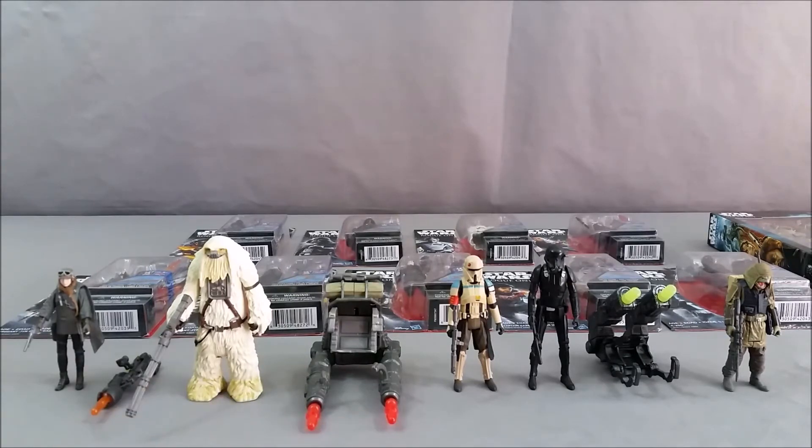Some of this stuff I got at the midnight event at Toys R Us — I got a few figures there, including the ones I've opened. Other ones I got on Amazon or at Toys R Us or Target as I found them. Like I said, the stores around here didn't really carry them after the initial drop.